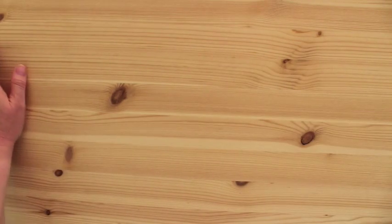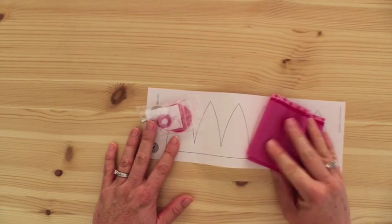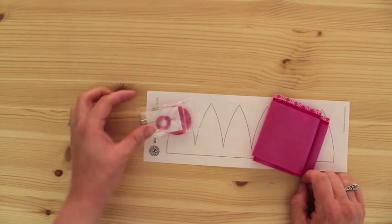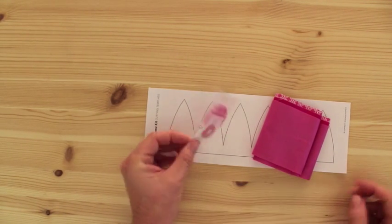Let me show you everything that you receive. You get the template to cut it out. You get three different kinds of fabric: the light, the dark, and the patterned fabric. And then you get a needle and thread, and the little felt circle, and the pin.